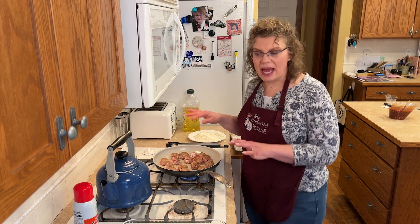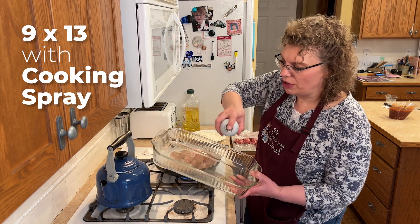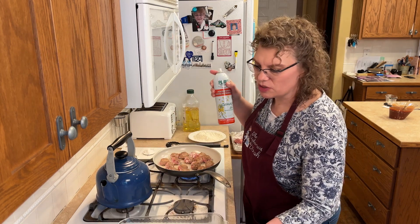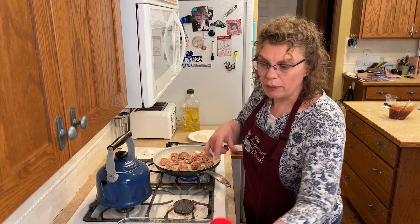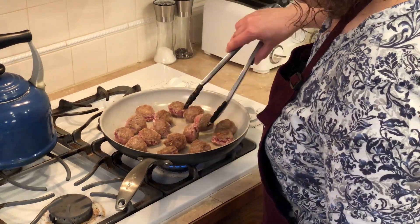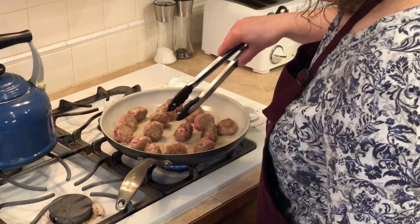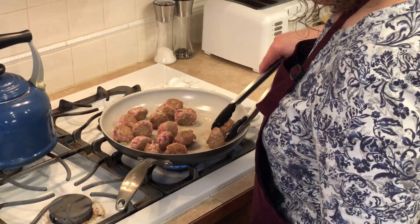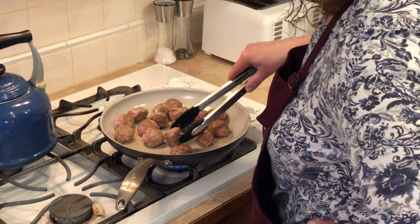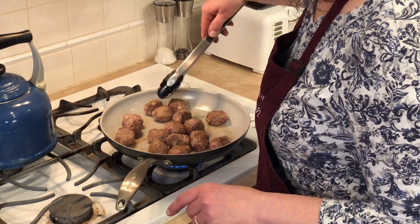When your first batch is cooking, go ahead and grab a 9 by 13 — I'm using a glass one. I'm just going to spray it because that barbecue sauce, once it's baked, gets a little sticky, and it just makes it easier to clean up. As soon as they're brown we're going to pop them in this 9 by 13. These meatballs are not going to be perfectly round — they are handmade, and by the time you flop them around in the pan they're kind of round but not like perfect store-bought ones. They're handcrafted.